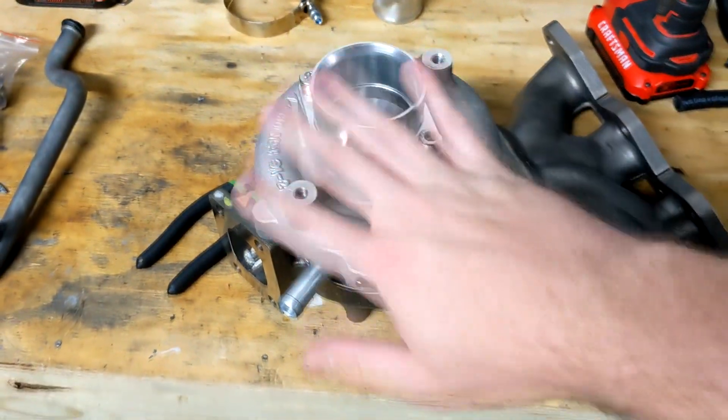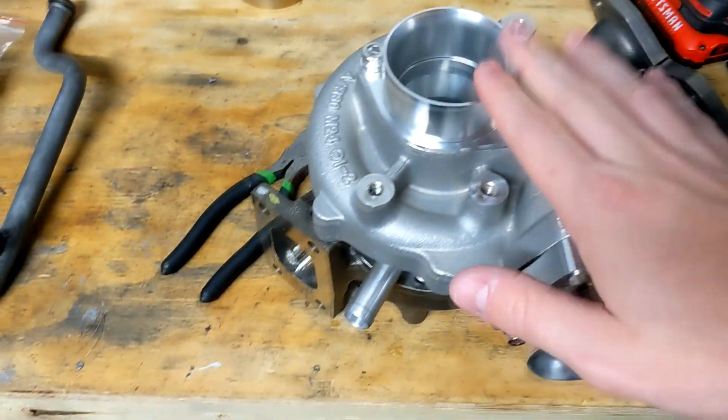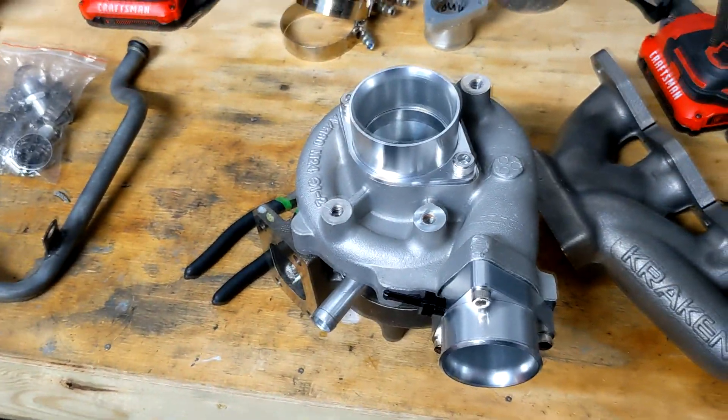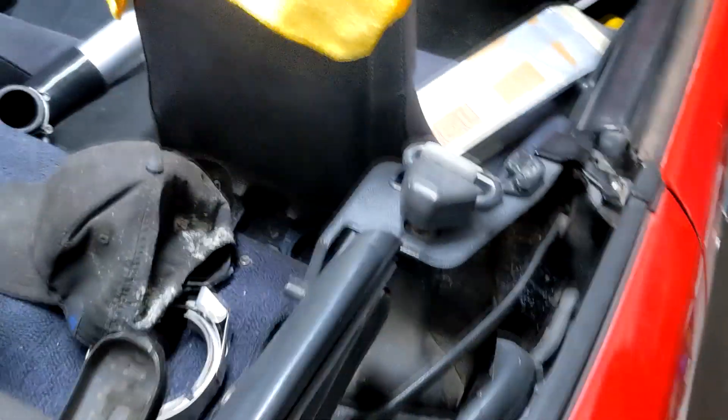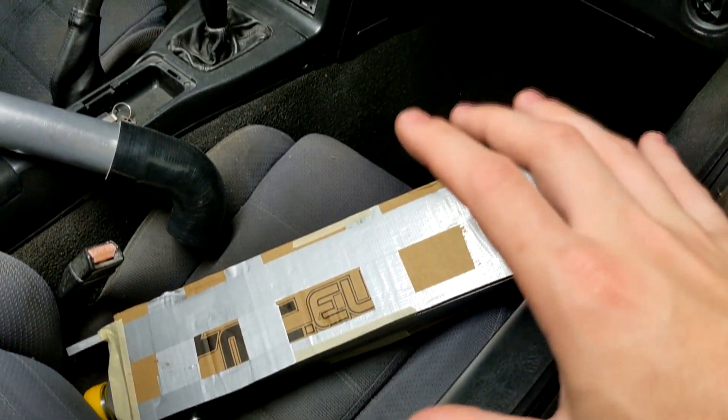To go along with that, I bought this separately — this is a Garrett 2560R. It has the Inconel wheel in here, not the steel wheel, so that's kind of cool. I also went with the Kraken intercooler kit and I've already got some of it mounted up.